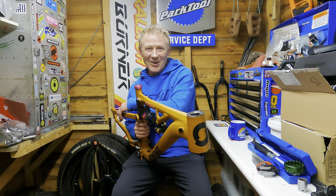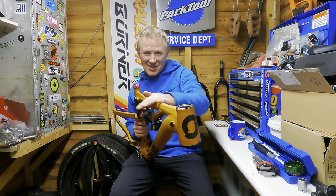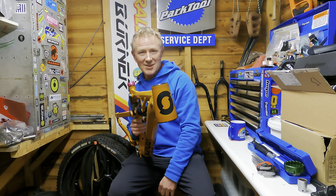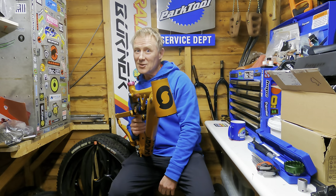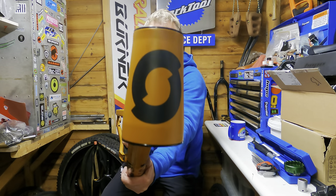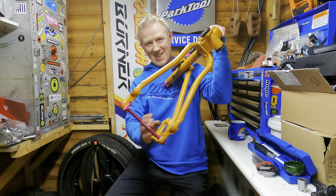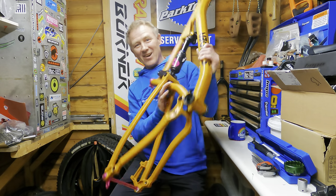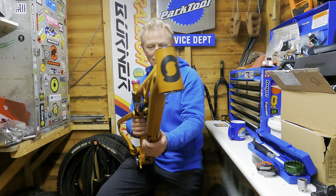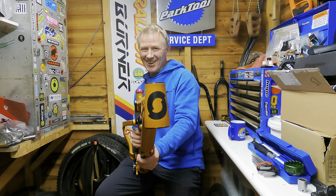So this is a big reveal. This is the all new Singing and Dancing Sonder Evo Mullet. It's gone from 29 to Mullet - 27.5/29. It's fresh from the factory. I've added a few bits already - nice little pink detail there and there. Put the bottom bracket cups in and the headset cups. And now I'm going to put it together. Stick around.